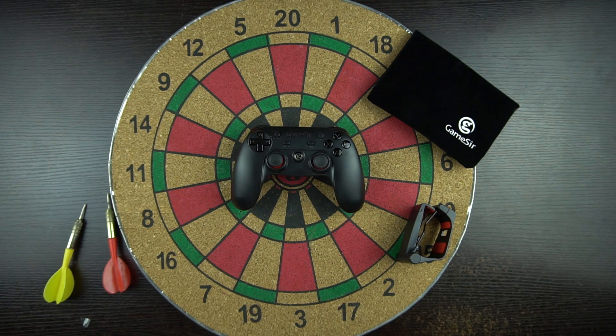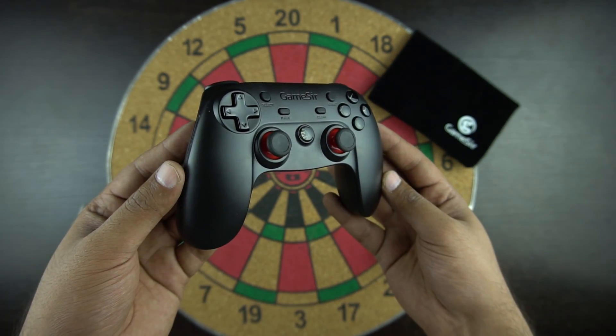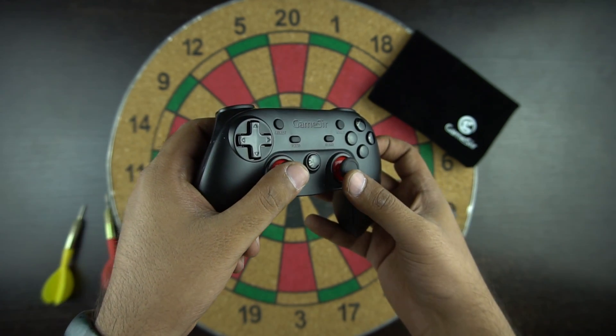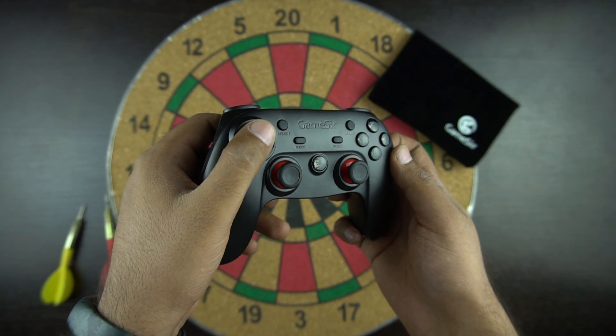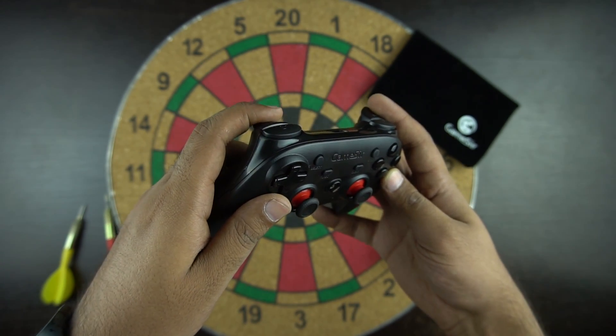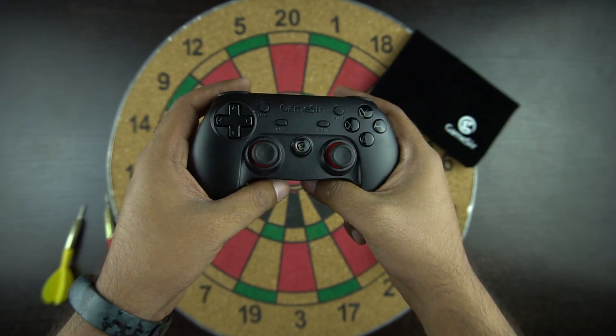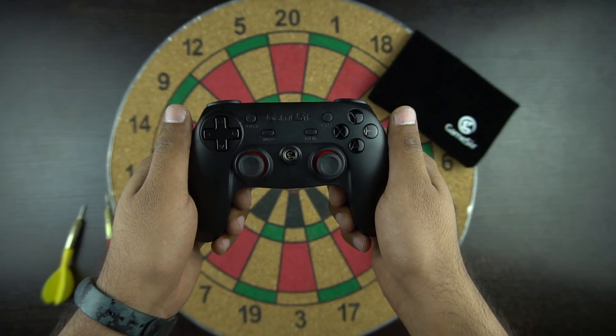So let's talk about the controller now. As mentioned earlier, it's light and feels good when you hold it. The size and shape match the quality somewhere equal to an Xbox and PlayStation controller. The entire controller has a matte finish with slight glossy finishing. One thing I felt is that it feels plasticky — a rubber coating or texture could have been better on the back or front.